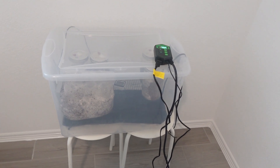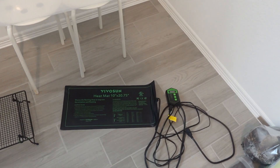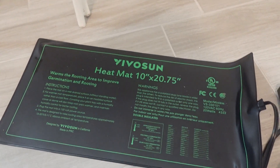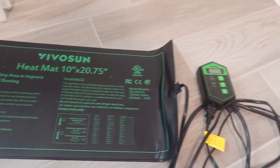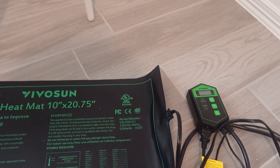In this video I'm going to be showing you how to make a cheap and easy colonization chamber with only three items. The first thing you're going to need is this heating mat — the link will be in the description. It's a 10 by 20.75 heating mat and it comes with a temperature controller so you can adjust and modify the temperature inside the tub.